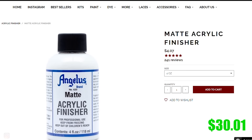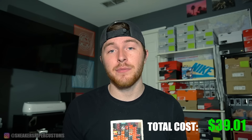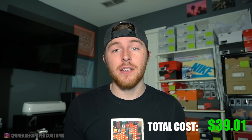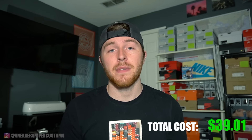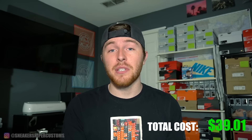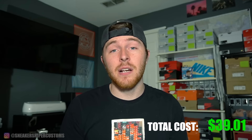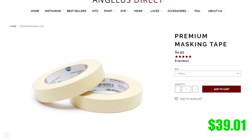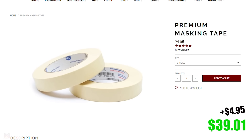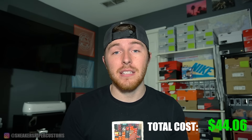You're going to need some kind of finisher — I'd recommend Angelus matte acrylic finisher. It's $4, which is about the same price as the finisher from Walmart. Now for some extra things that are nice to have: tape is really important. It helps you a ton because most people don't have steady hands. The only tape that I recommend is Angelus tape — you can get their premium masking tape for $4.95 on their website. It's noticeably better than all the others.